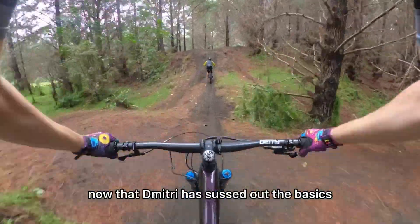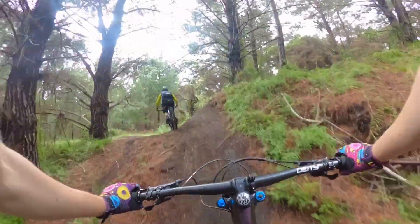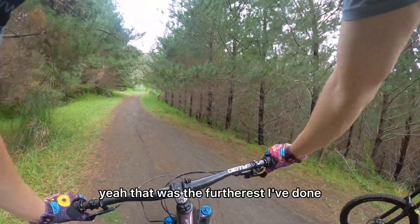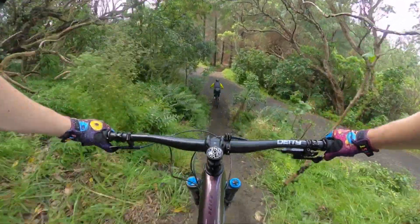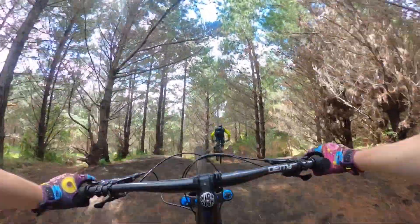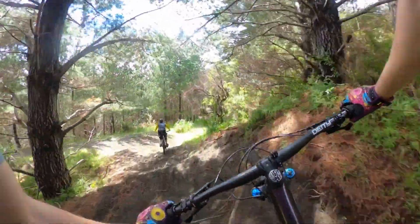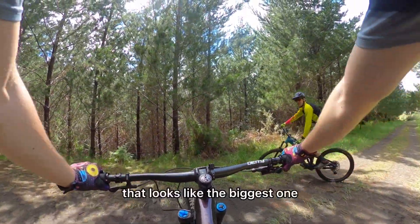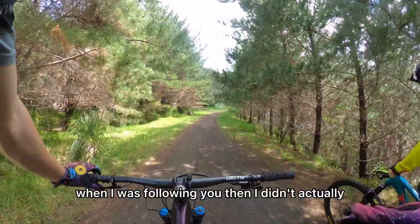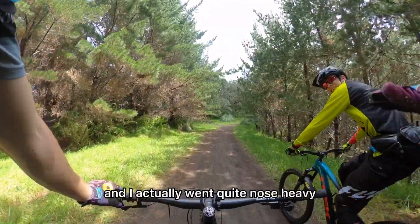Now that Dimitri has sussed out the basics, he was getting further and further every run. When I was following you, I didn't actually preload the lip at all and I actually went quite nose-heavy.